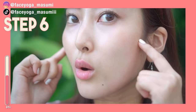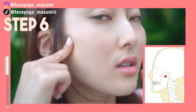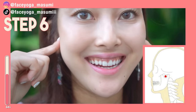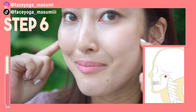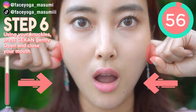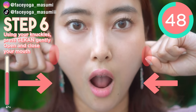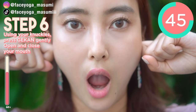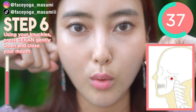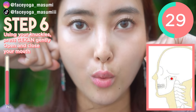Good job, everyone! So now we're going to focus on the acupressure point called geikan. There is an acupressure point under the cheekbone in front of the ear. When you open your mouth and close your mouth, you might feel the depression around the cheekbone. So we're going to focus on this area as you can see in the picture. Using the knuckle of your index fingers, place them on geikan and press inward, then try to open and close your mouth. Repeat this movement. This is a very good exercise to slim down your face. If you feel too much pain, just do it gently. This is really tough, but it really works!